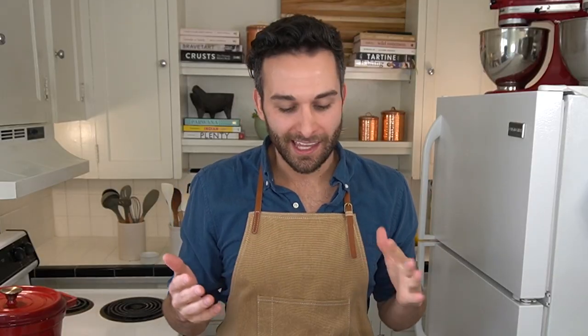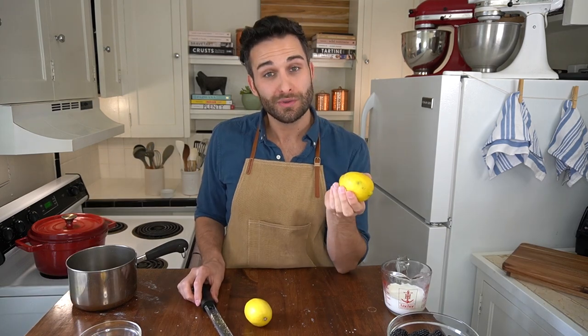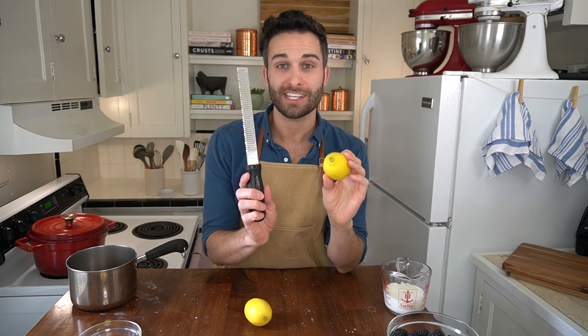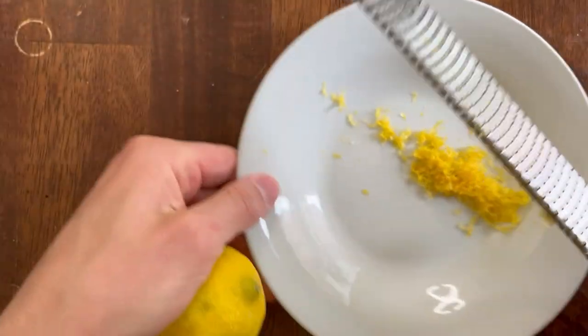The first step to making our cake is actually making the syrup that we're going to use to brush the ladyfingers. We're gonna knock it out in the beginning and set it aside and come back to it when we need it. In this recipe, we're gonna be using two whole lemons. We're gonna be using the juice in the syrup, but we don't want to waste the zest. So the first thing you're gonna do is take your microplane or your zester and zest both lemons, then set the zest aside and save it for later.